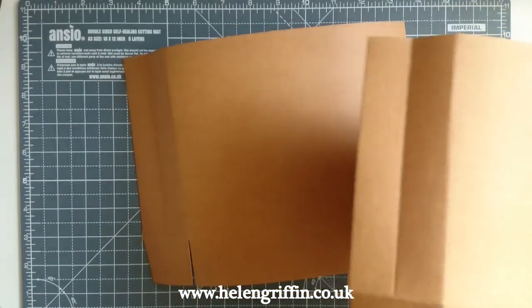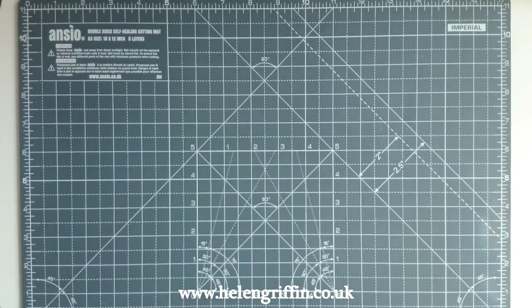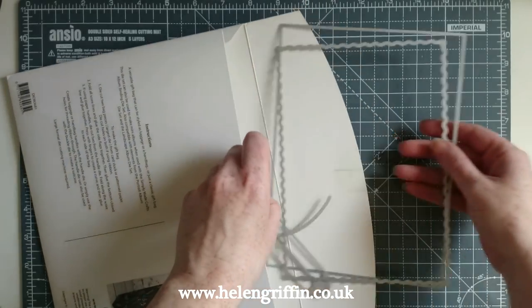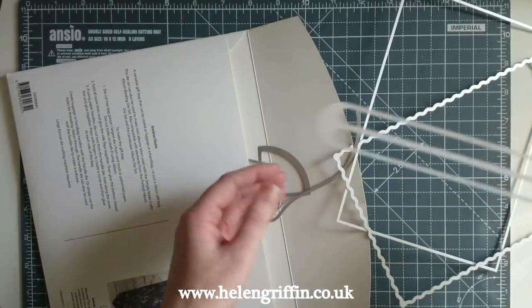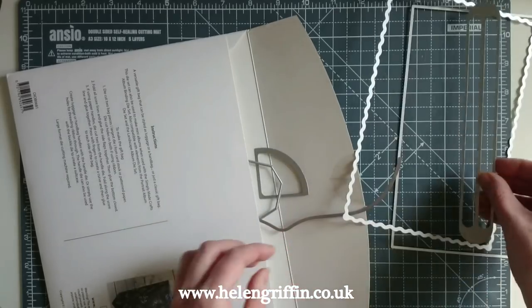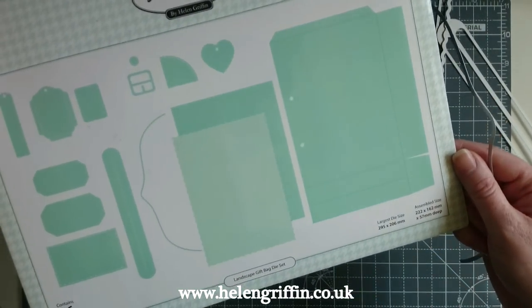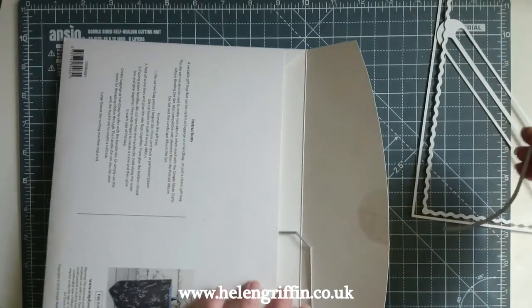I've got my two pieces cut out. While we're die cutting, we're going to do the rest of the accessories. This set comes with loads of dies — it says 16 dies in this one. We're not using all of them today.